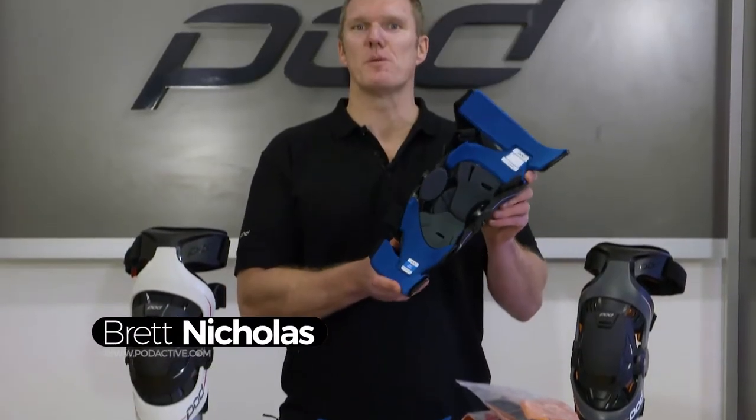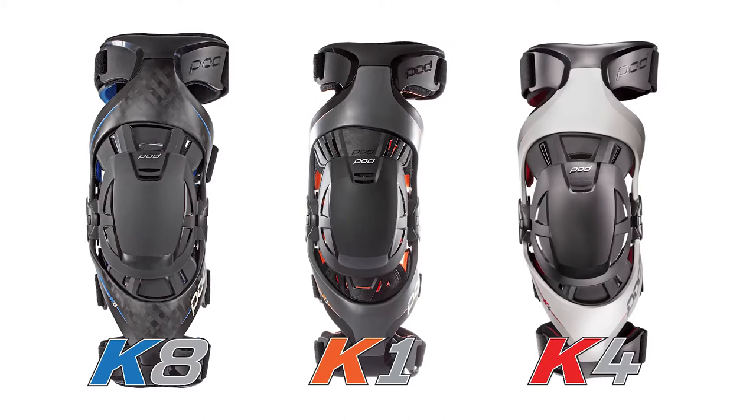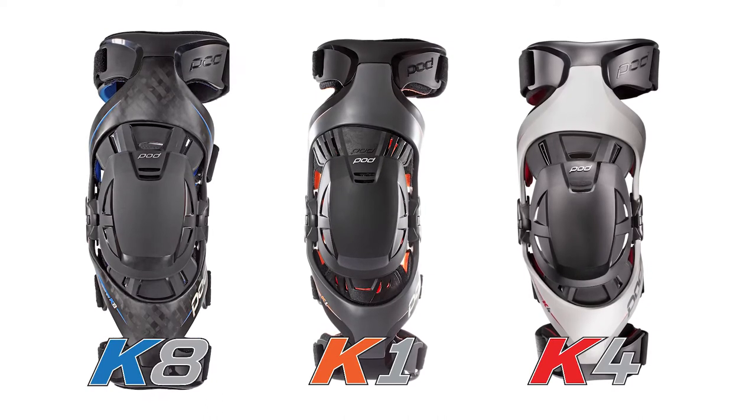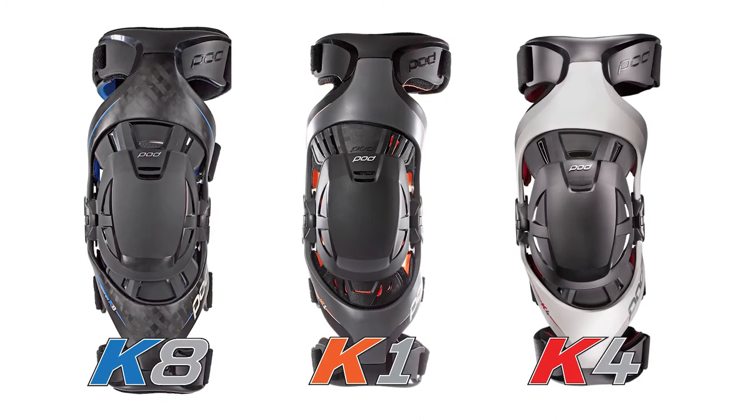Hi, I'm Brett from Pot Active. Today we'll be replacing the padding on a K-series brace. Our K-series braces have moisture-wicking antimicrobial padding within the K1, the K4, and the K8.